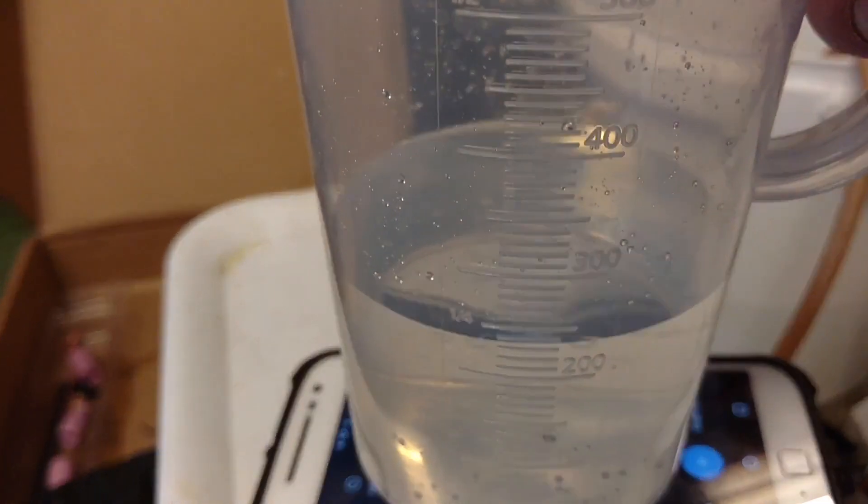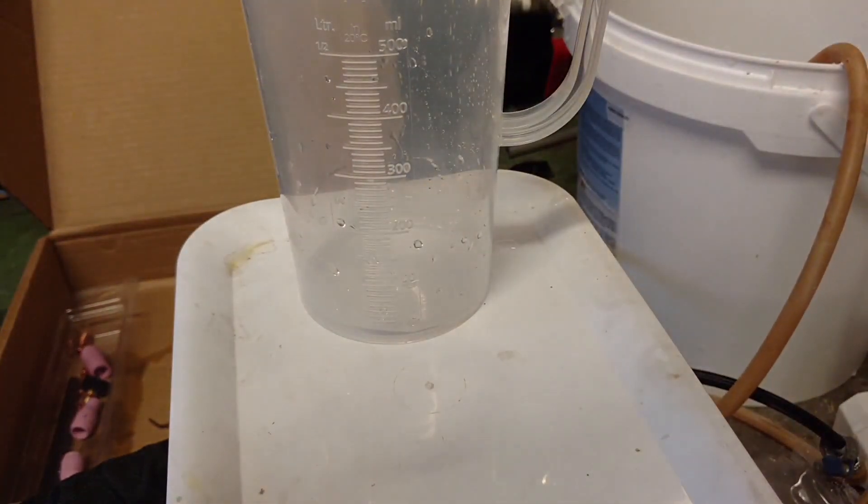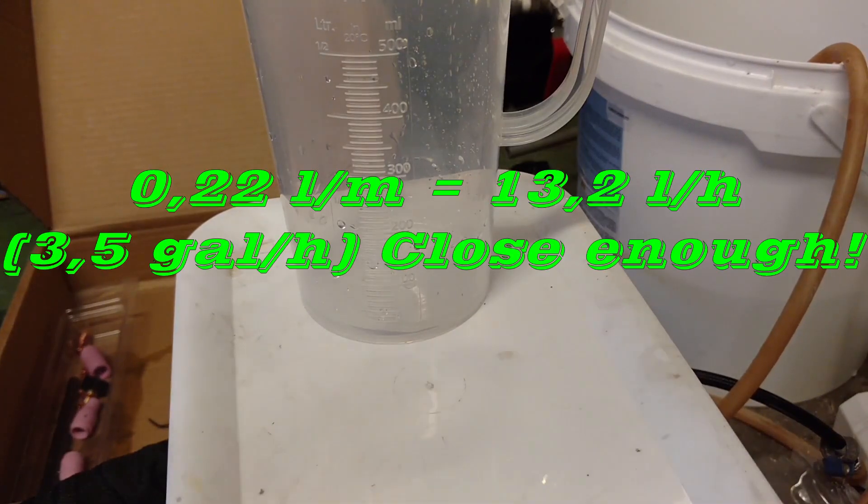We got roughly 220 milliliters in one minute. So that's 0.22 liters per minute times 60 — that makes 13 liters an hour. Wow! A rule of thumb is 4 gallons is enough, and 4 times 4.5 is 18 liters, so we should be fine.